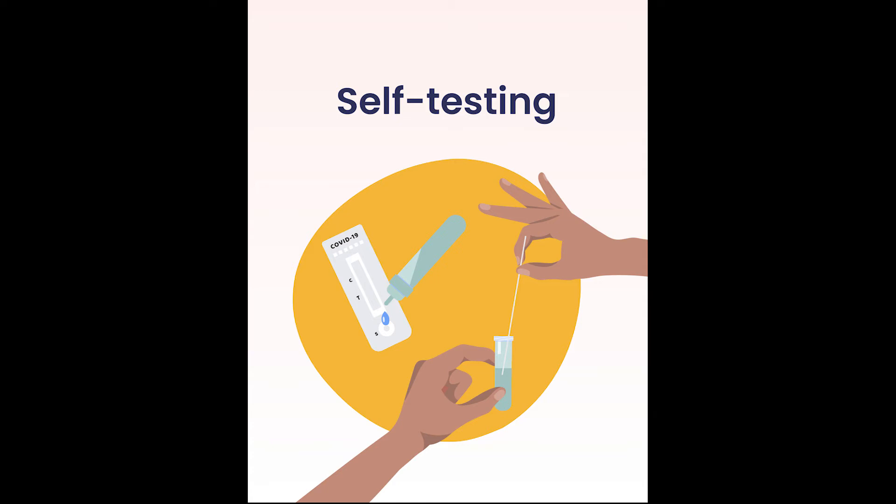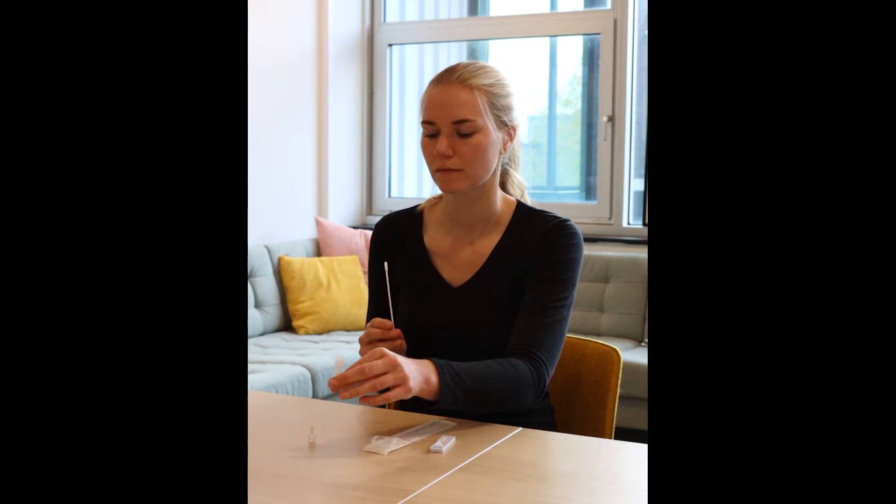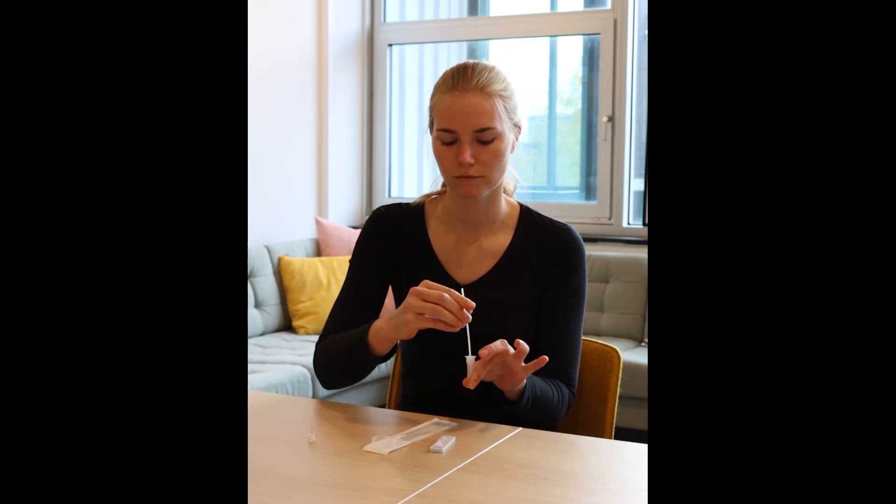Self-testing. Place the cotton tip of a swab in the tube so that it is dipped in the liquid. Press the tip against the edge of the tube with force while rolling it around for 15 seconds.